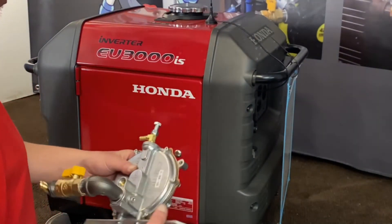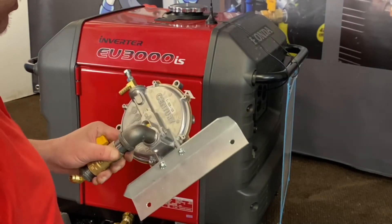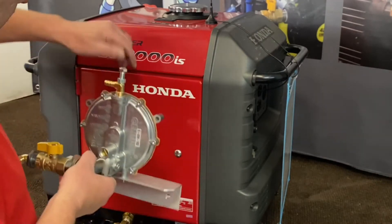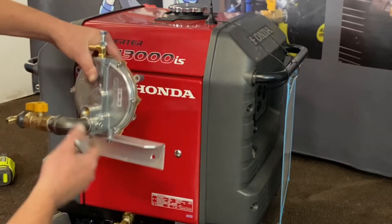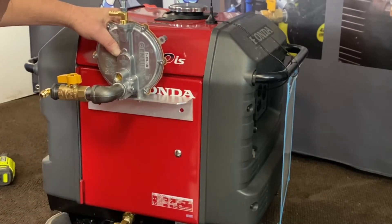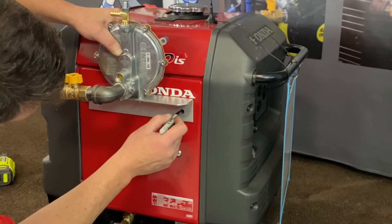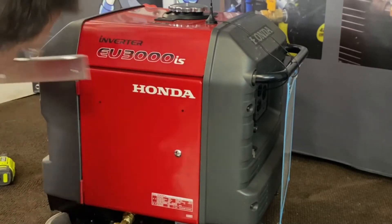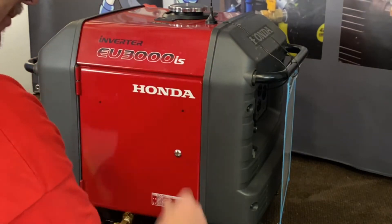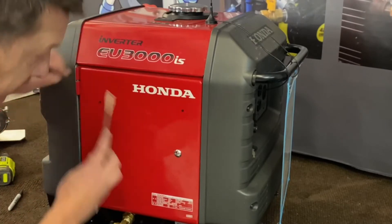Now what we're going to do is go ahead and mount our regulator assembly — this will all come pre-assembled for you. We're going to mount it on the door here, just under the Honda logo, and center the bracket on the door. Make your mark with a marker and make sure you're even from the top to the bottom so it doesn't look crooked.